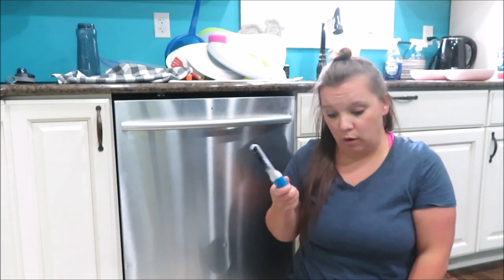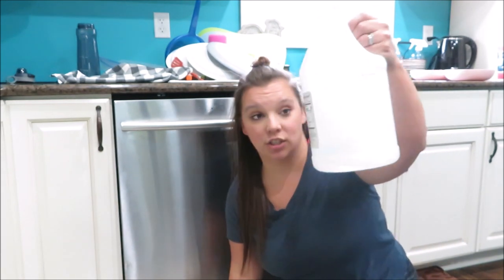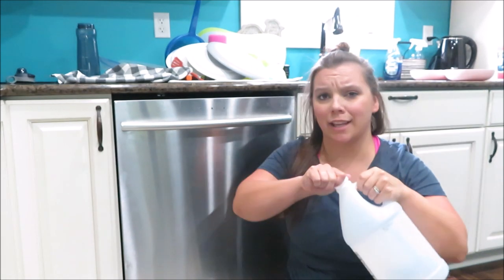I'm just going to share with you what I'm going to attempt to clean it with. I haven't cleaned my dishwasher like scrubbing it with actual items quite often. I buy this large size jug — this is one gallon of vinegar. I get this one at Aldi, but they sell it at all the stores.